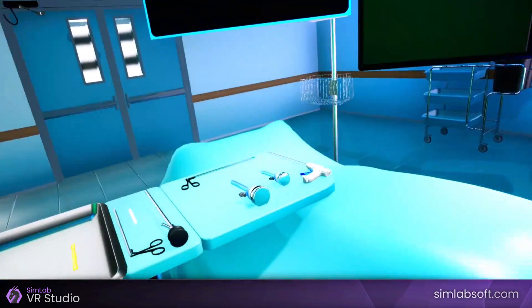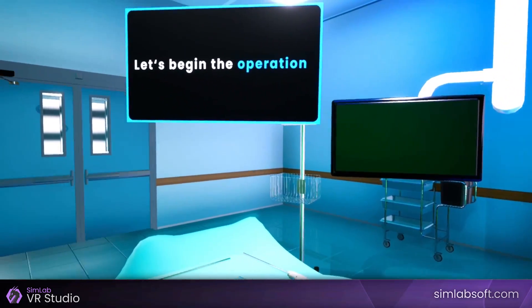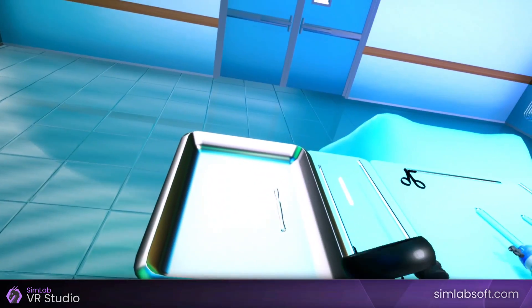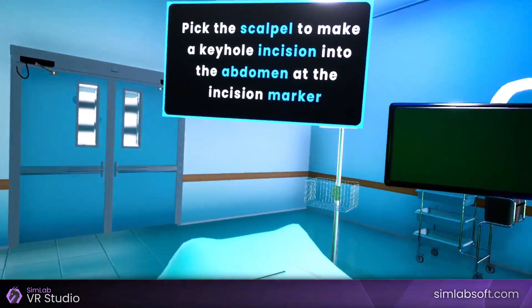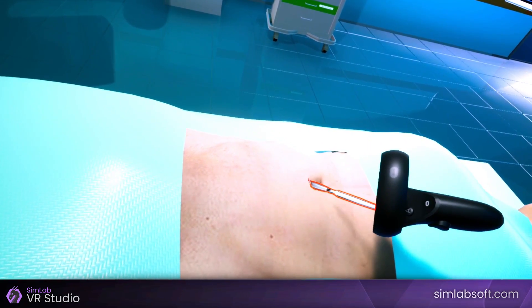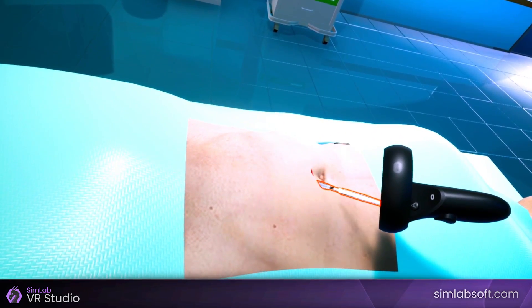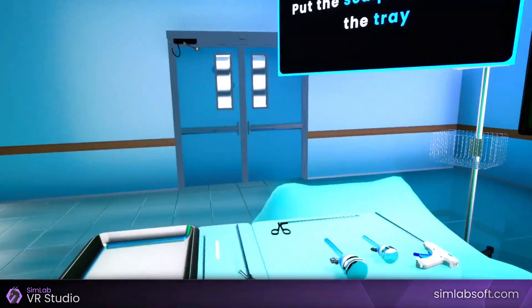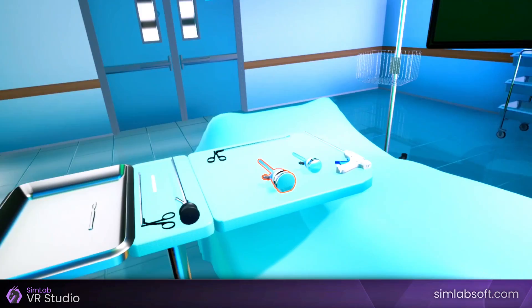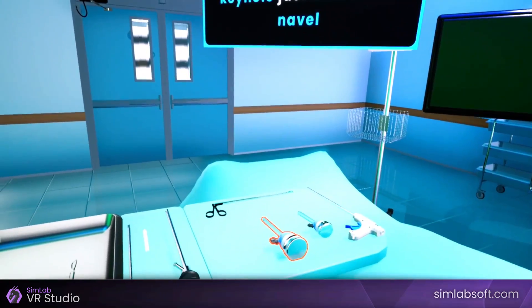Let us begin the operation. Pick the scalpel up to make a keyhole incision into the abdomen at the incision marker. Put the scalpel back in the tray. Pick the 10mm trocar up to insert it through the keyhole, just below the navel.